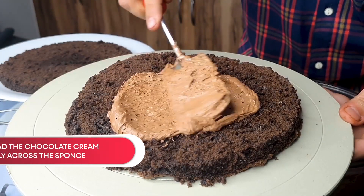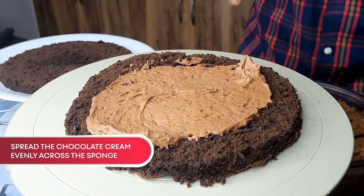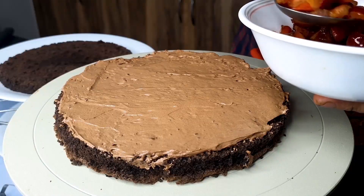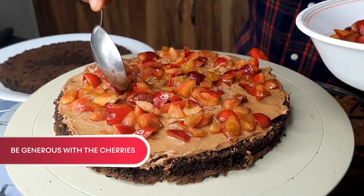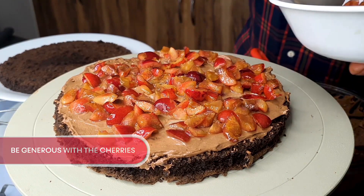Now comes the turn to layer this cake. I am spreading the chocolate cream out, making sure that it's a very even surface. After that, I am going to add my marinated cherries. These are going to be sprinkled all along, being very generous — because after all, it's fun in all.